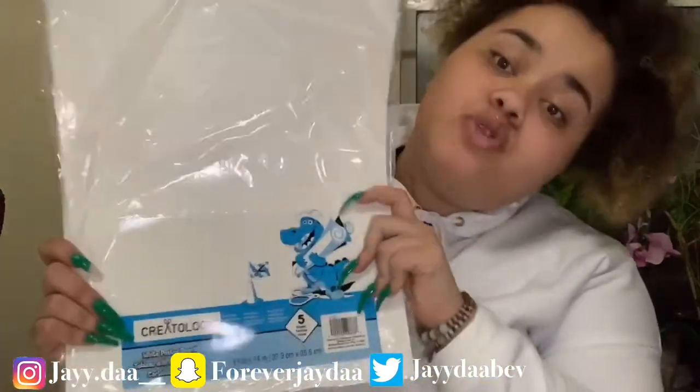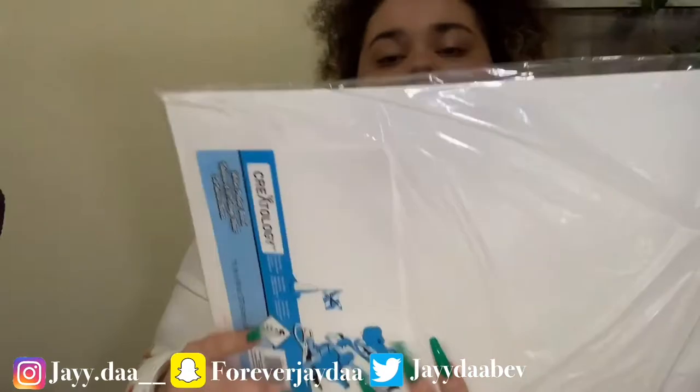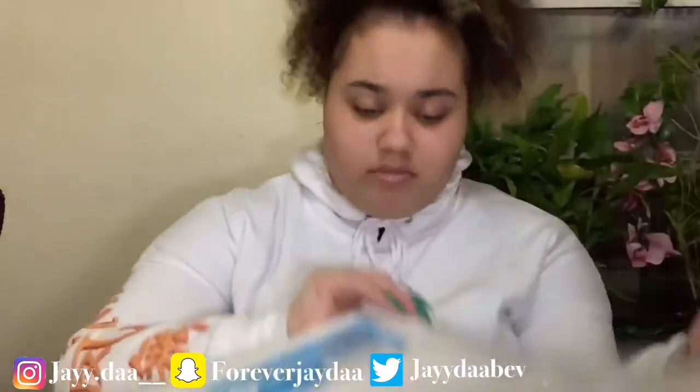I got my poster board. My poster board isn't that big because I didn't want to make a big one and then have so much space left over. So I kind of just got this small one — I think it's a good size. This is an 11 by 14 white poster board.